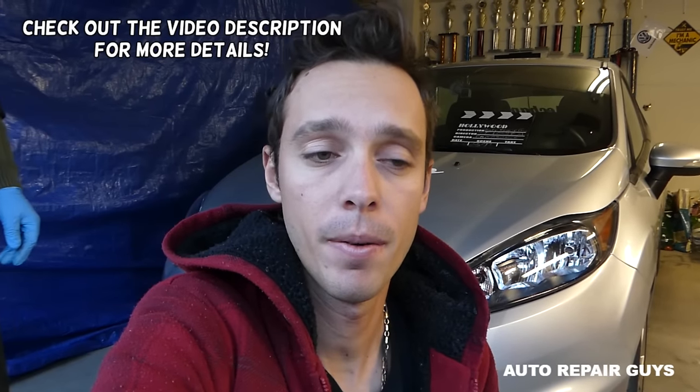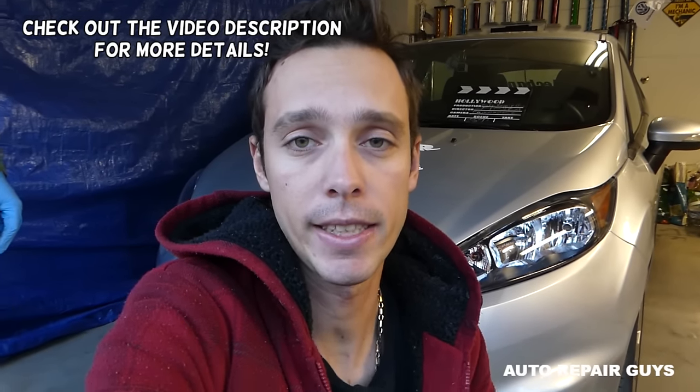Hey guys, welcome back to Auto Repair Guys. Today's video is about something you guys ask so many questions about: when you do a battery replacement or disconnect your battery, which terminal do you remove first — positive or negative? Stay with us and I'll show you what happens when you do the wrong thing.